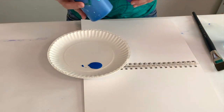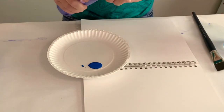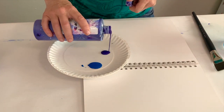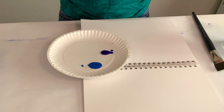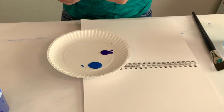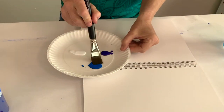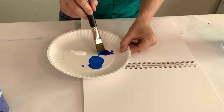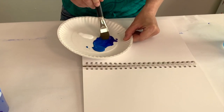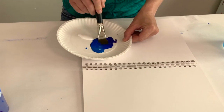I just throw a little bit of the manganese blue on my palette with a little bit of the ultramarine violet. This is all just play. Then I throw a little bit of white on there and I seriously just play with the blue and violet until I get this brilliant color that I love.